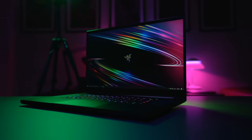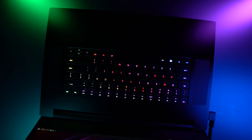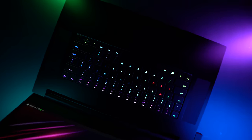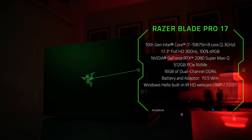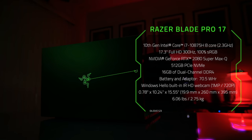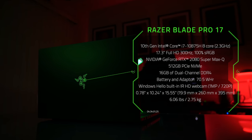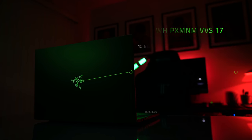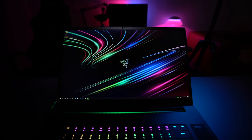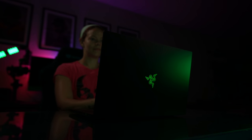This is the Razer Blade Pro 17 — a 17-inch desktop replacement laptop featuring a 10th generation Intel i7 2.3 GHz 8-core CPU, RTX 2080 Super Max-Q graphics card, 17.3-inch Full HD 300Hz anti-glare display, aluminium body, per-key RGB powered keyboard, tons of ports and fans with big grills, vapor chamber cooling, and a Windows Hello compatible webcam that allows you to unlock the Blade Pro with your face. It is also upgradable.